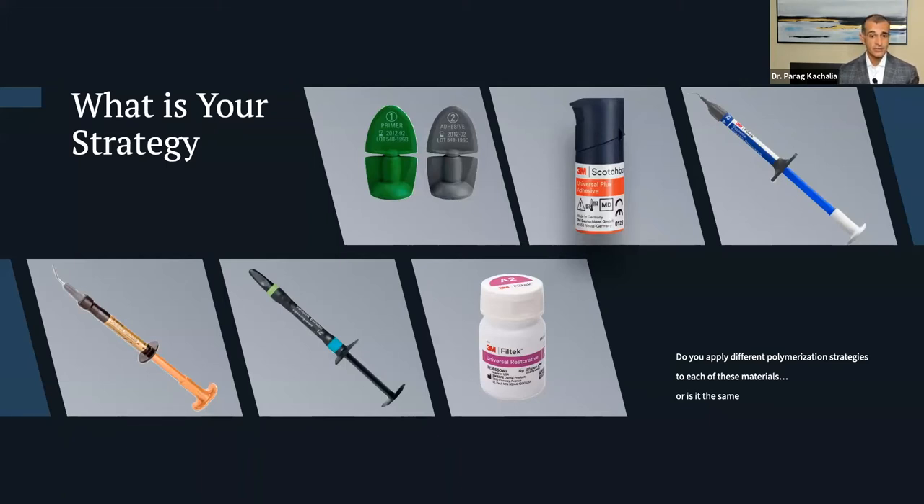We can do Class I, II, and III restorations on flowable — even direct veneers through injection molding techniques. So if you're using different flowable composites, how are they polymerizing? What about your direct resin restorations? There are many brands, many opacities, many different filler contents. Do each of these components change how much polymerization is needed? Do we need different polymerization strategies or different types of curing cycles? Is it just about power — the more power your light has, the better result — or are there other factors?